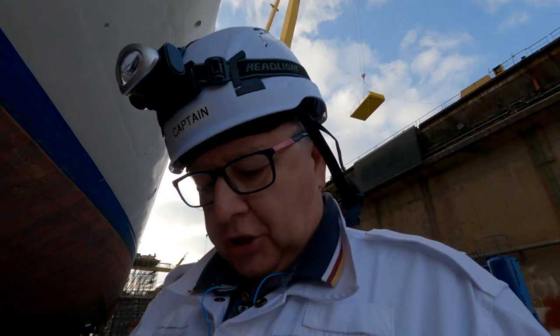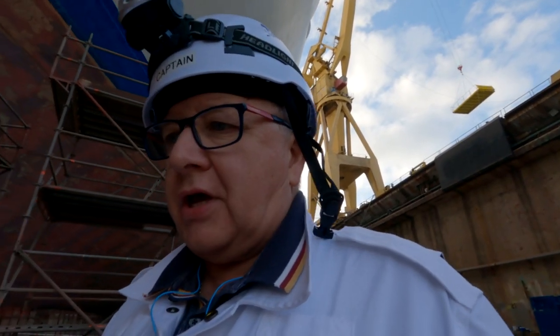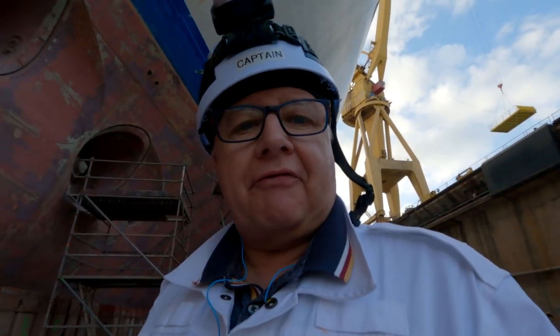So just coming up to the anchor chains now. I'm not going to go out onto the starboard side because it's really noisy where they are doing the hydro blasting and I haven't got my ear protection in. So we're not going to go any further. Here we are, let's have a look at the anchors and the chains and I'll talk a bit about them in a minute.